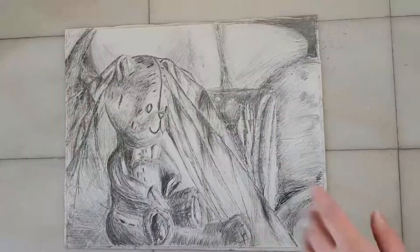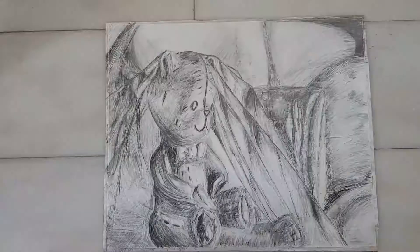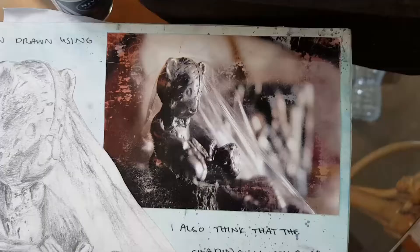Afterwards I went over with just a normal pencil and filled in all the detail. That is actually a teddy bear, and the thing over it is meant to be glad wrap — I don't know if you can tell — and that's just from a picture that I took. This one right here, actually.